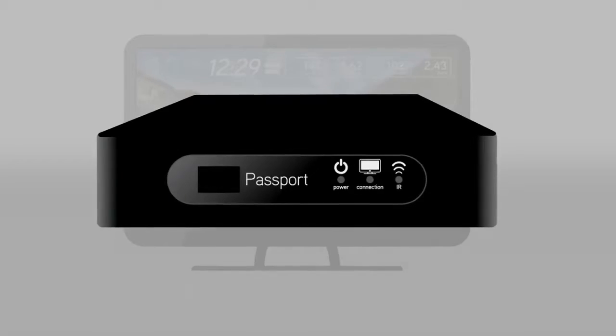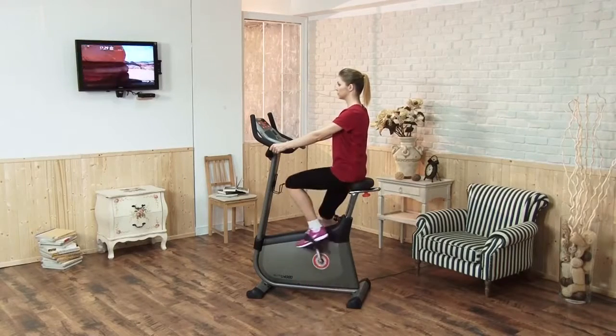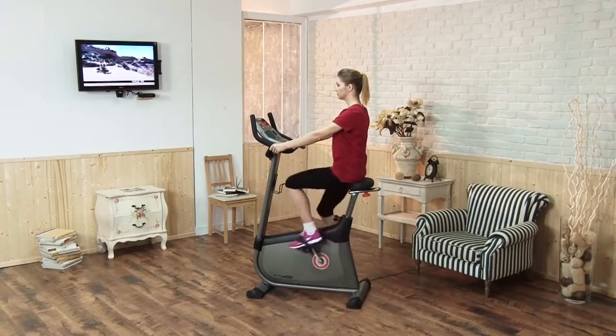Sold separately, the Passport Player connects to your television and opens up a world of entertainment possibilities.